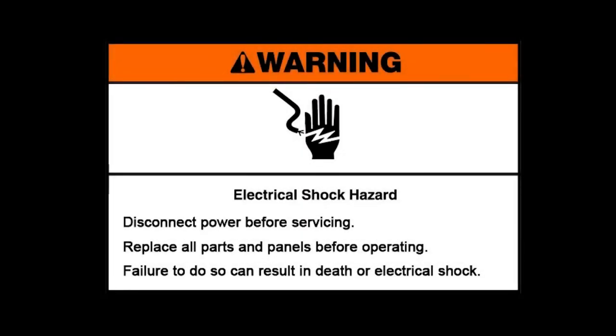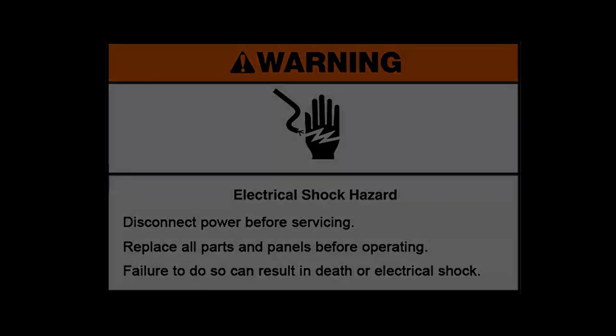Warning, electrical shock hazard. Disconnect power before servicing. Replace all parts and panels before operating. Failure to do so can result in death or electrical shock.